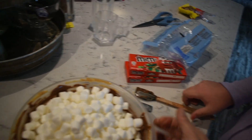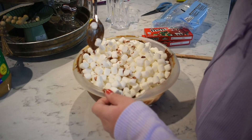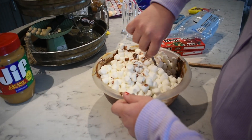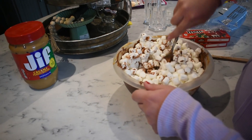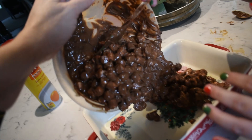That looks like a lot, but the recipe says to stir it in. Our bowl is now too small but we're carefully stirring everything together. Once Charlotte gets it all mixed up, we'll transfer it into the pan and sprinkle it with the M&Ms.